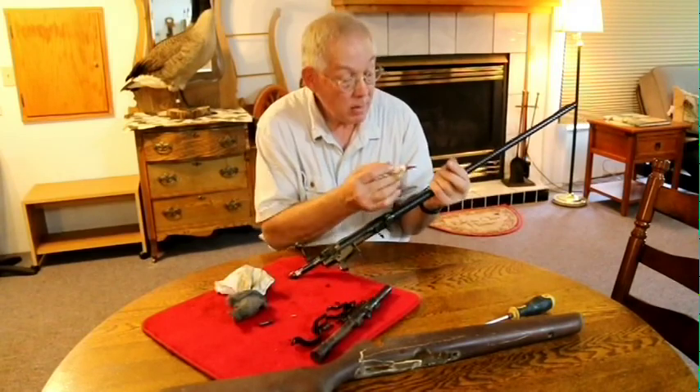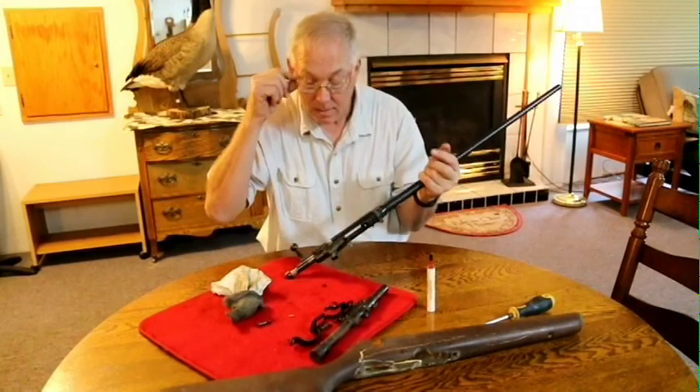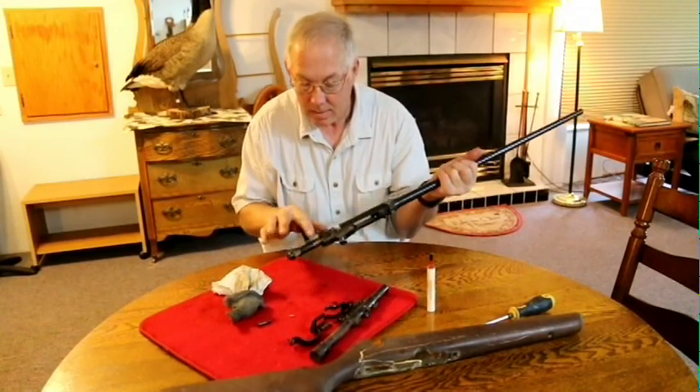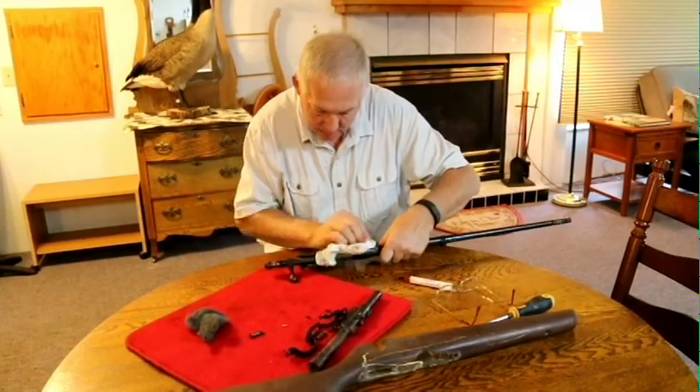Gun Coat, when used in firearms, helps to reduce leading, improve feeding of the bullets, prevents powder buildup, virtually reduces or eliminates jamming, and does reduce the frictional barrel heat.